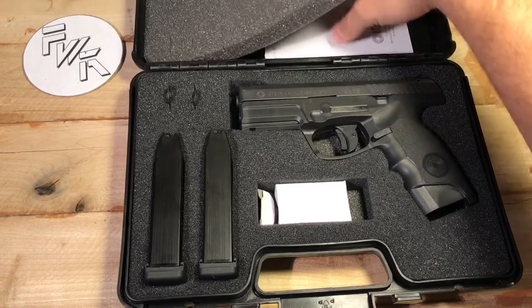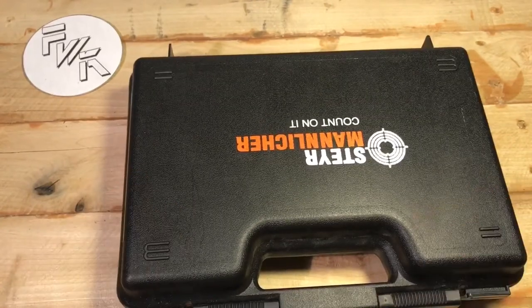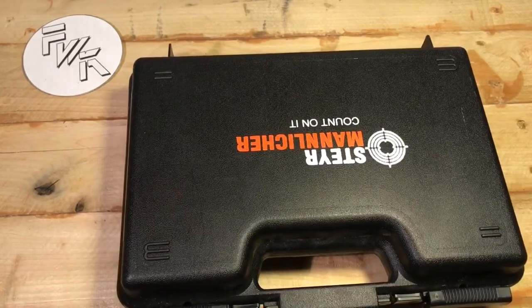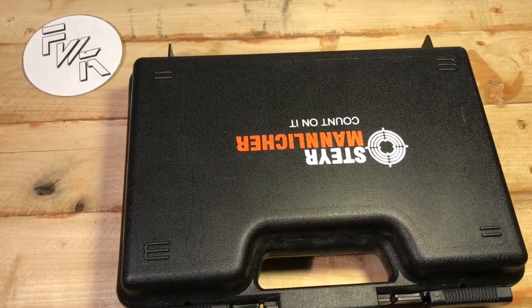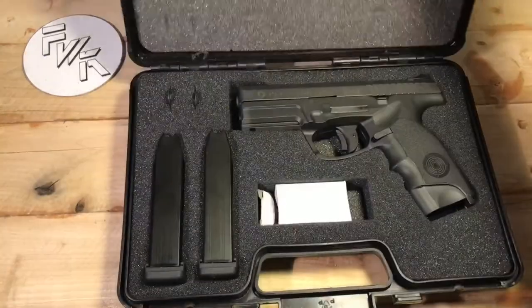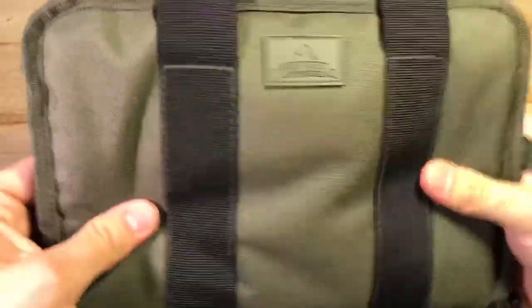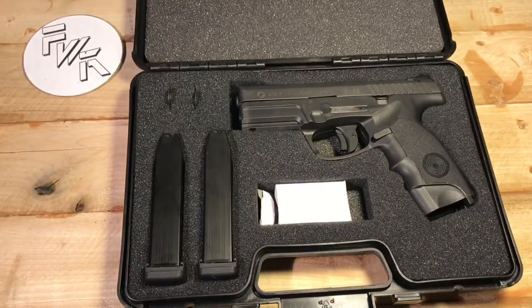Inside the little white box is just a padlock and a couple of keys. Your paperwork and owner's manual are underneath the foam flap. The case itself is okay — it's just a simple, kind of flimsy plastic case. It's definitely not like a Pelican case. A family member's Springfield XD came with a really nice case, and that is not the case with a Steyr. I also grabbed this Red Rock soft pistol case, which has four magazine pouches — that's kind of cool.